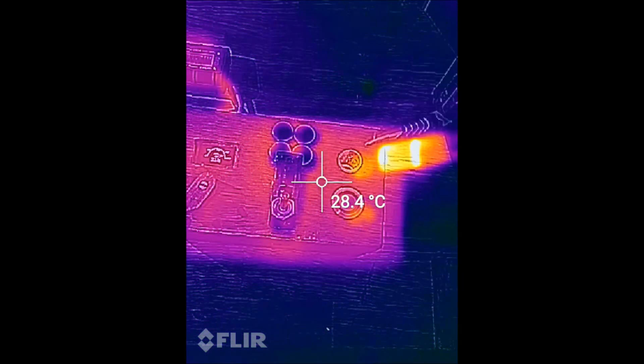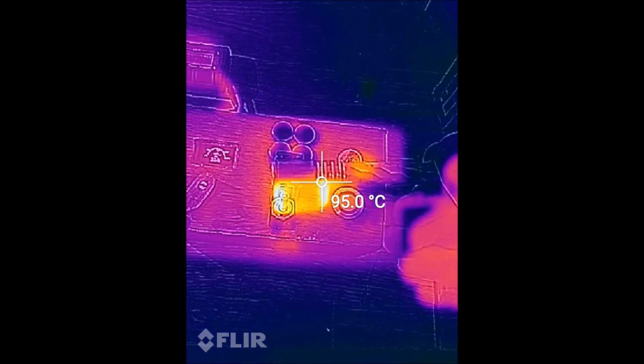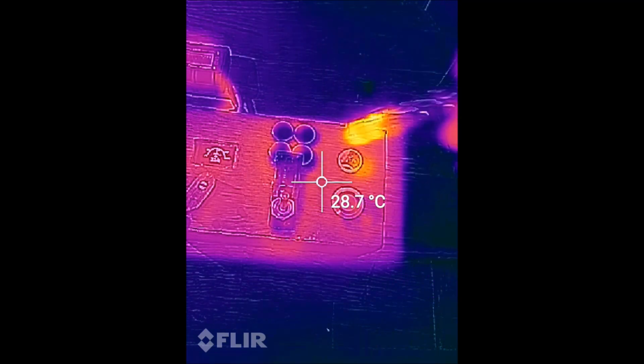It's especially handy while listening to music or playing games with headphones on, or at parties where you wouldn't be able to hear the click.